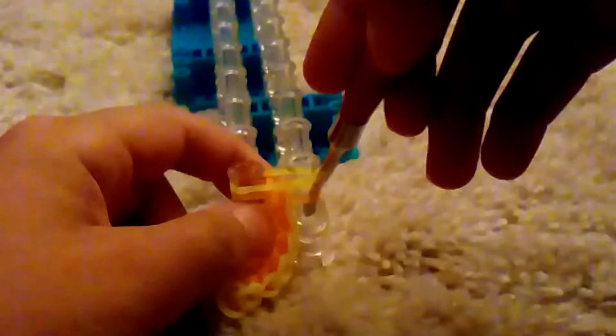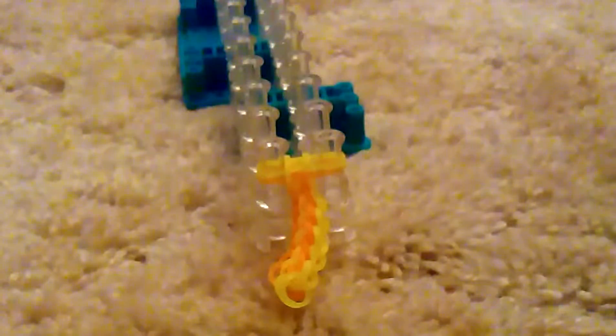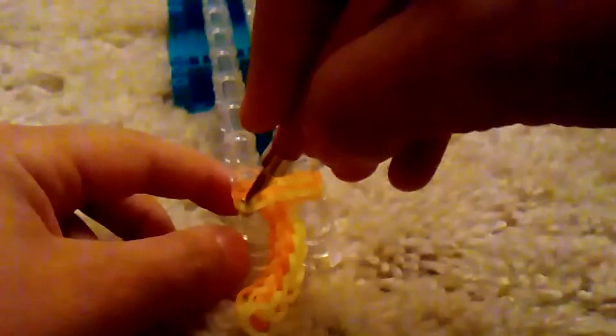Push back this orange, grab the bottom yellow and pull it up and over — that's how you do the inverse fishtail stitch. On this side just take the bottom band, no special technique, just take the bottom band and pull it up and over the top two. Grab a neon orange, put it on. Now on this side push back the middle yellow, grab the orange and pull it up over the top one.